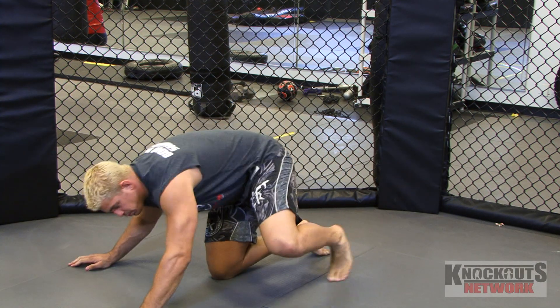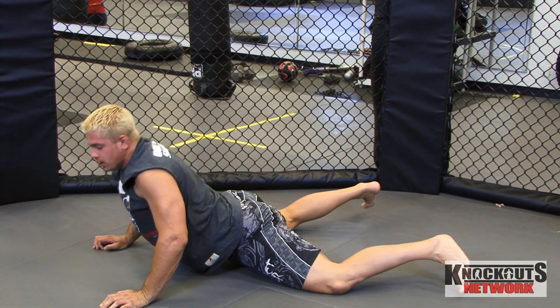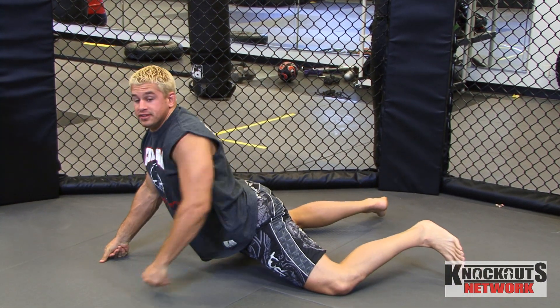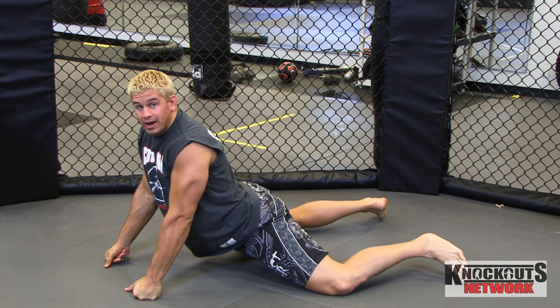What I do is I put my hands on the ground, I go straight up into all fours, and I swoop down and I put my hips as low as I can. I push up with my hands and push my hips to the ground.